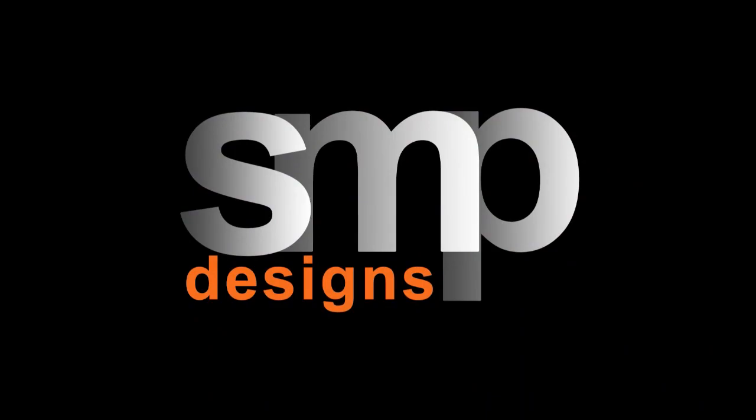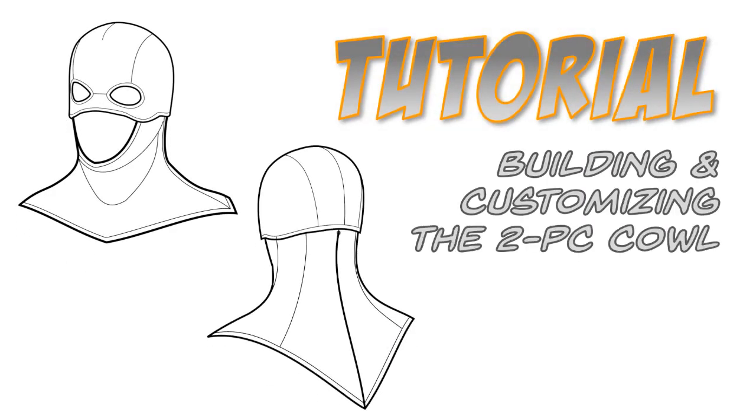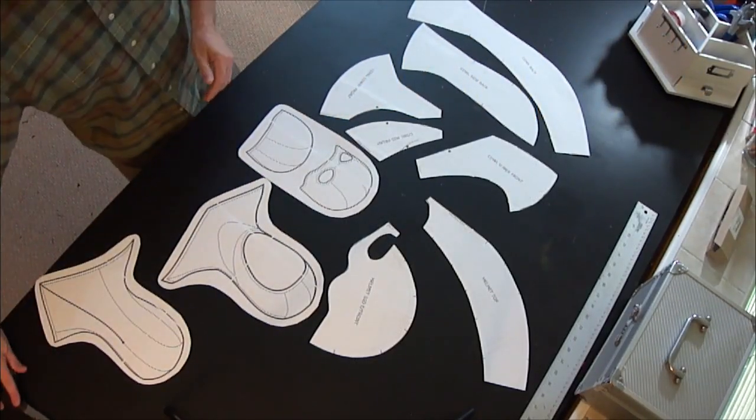Hi everyone, Sean here from S&P Designs and today I'm going to be taking you through how to build and customize the two-piece cowl pattern.